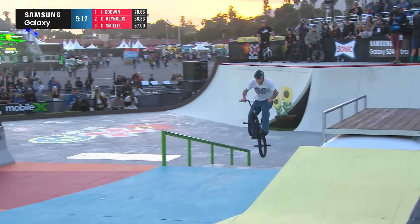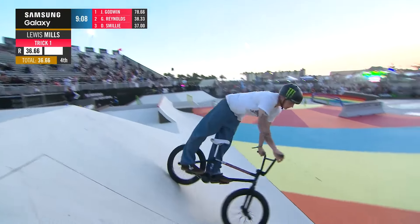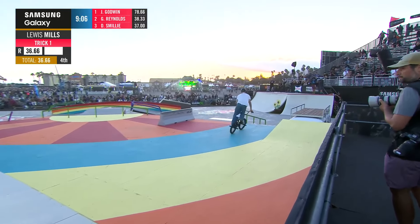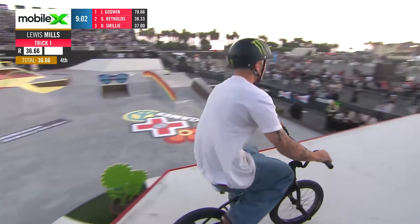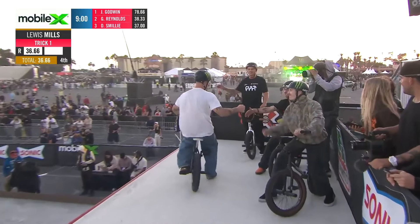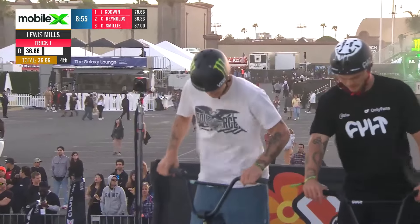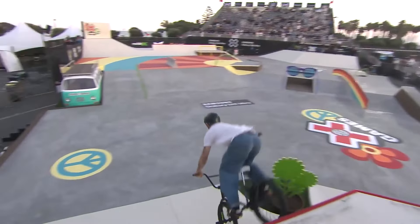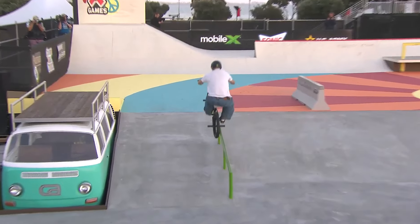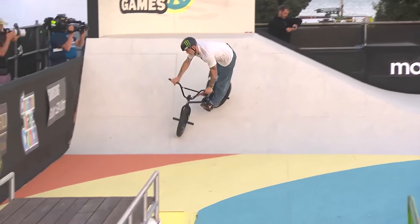Lewis Mills — switch ice to tailwind, perfect! I love this because you get to see exactly why these are the best riders in the world. For him to just show up and hit the switch ice to whip, perfect — look at that on the back peg, catching it perfect right there. Clean as could be.